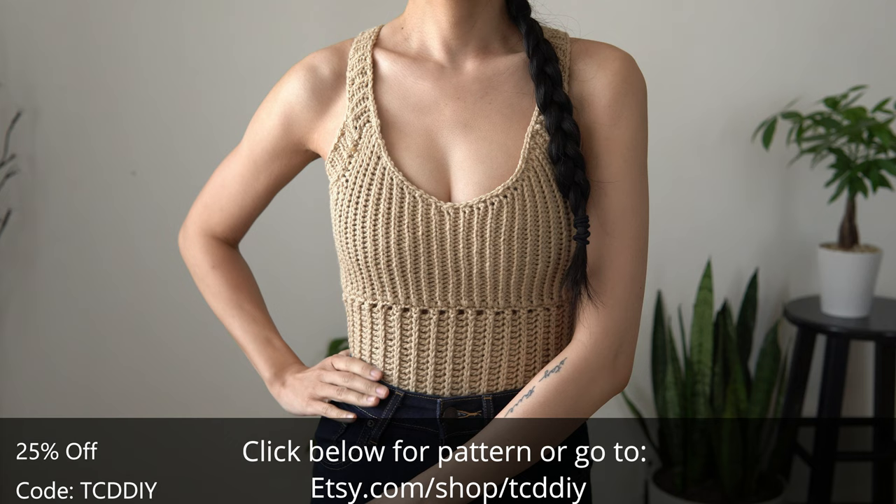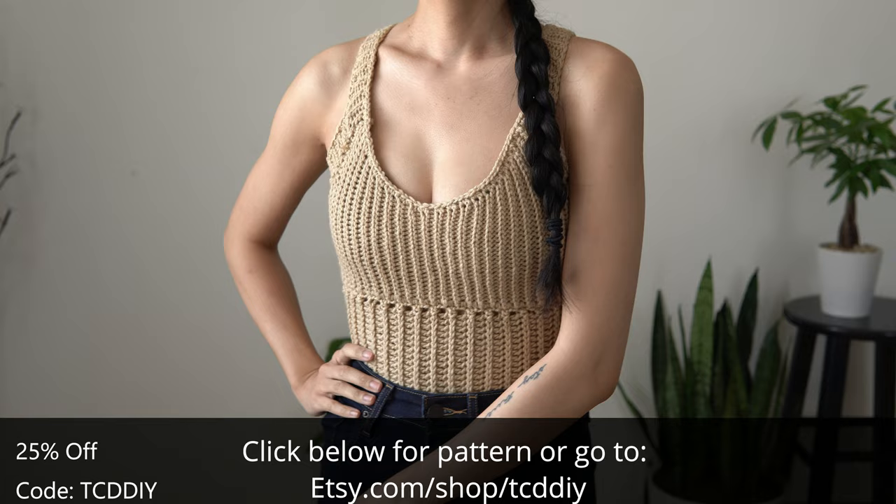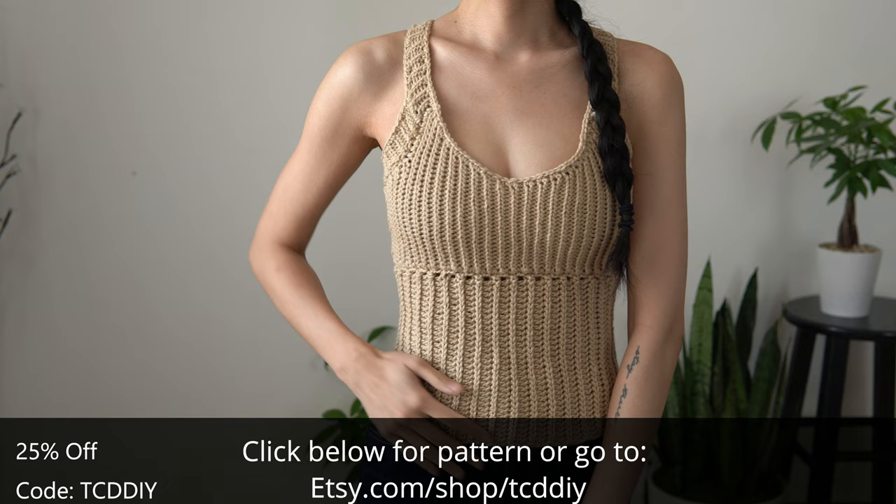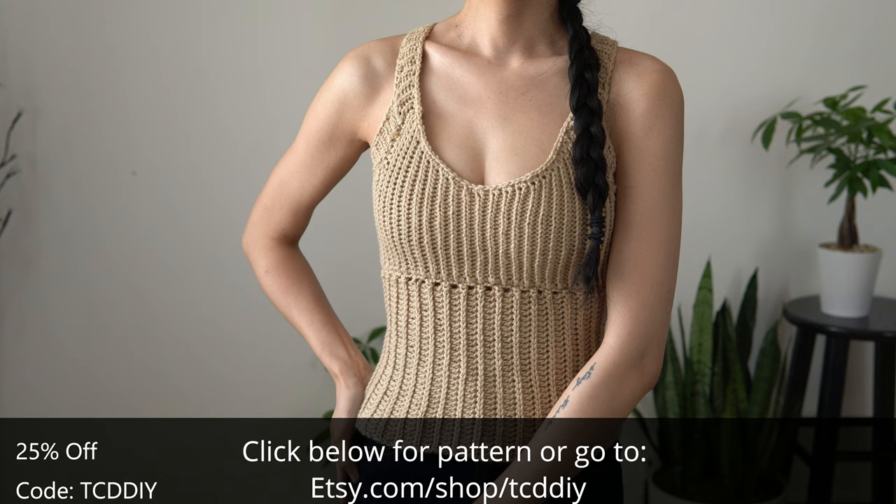I'll keep this brief — I made a tank top. I had an idea in my head and I decided to get to work on this cutie. This tank top's a pretty quick workup, uses a few stitches so it's perfect for beginners, and it looks great paired with some nice denim. But if you have a different idea for wearing it, let me know in the comments below!